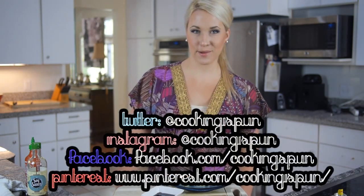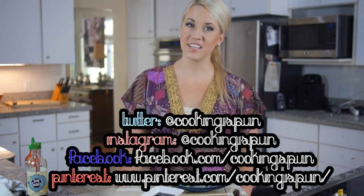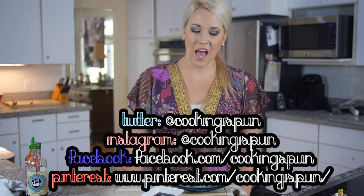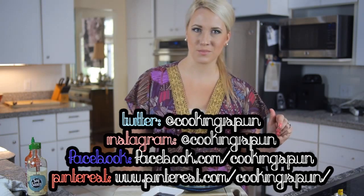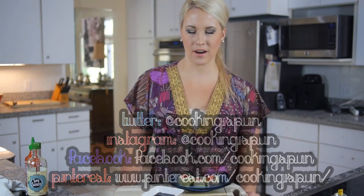And that is all there is to making low-carb sushi! If you make this recipe, be sure to shoot me a picture on Instagram, Facebook, or Twitter — I would love to see your sushi rolls. Get creative; if you have different things to put in your sushi rolls, throw them in there. Thanks for watching, guys. I'll see you next time. Bye!